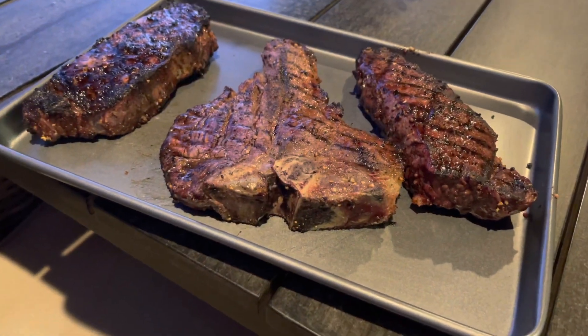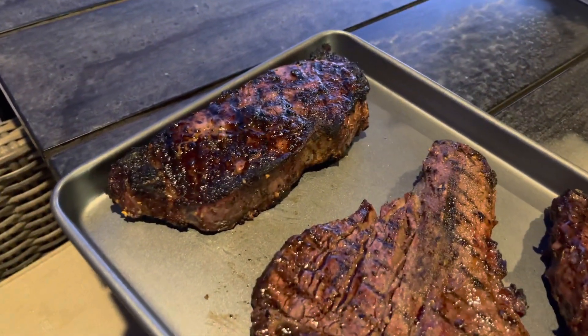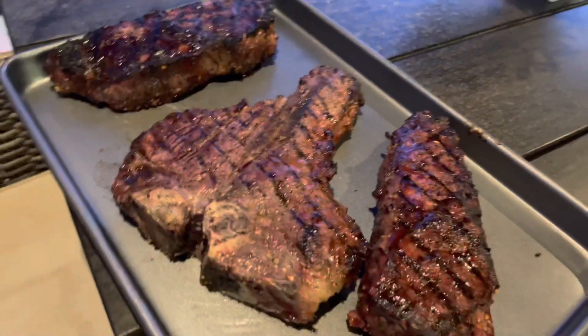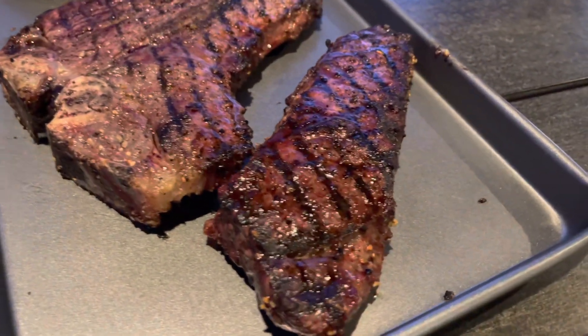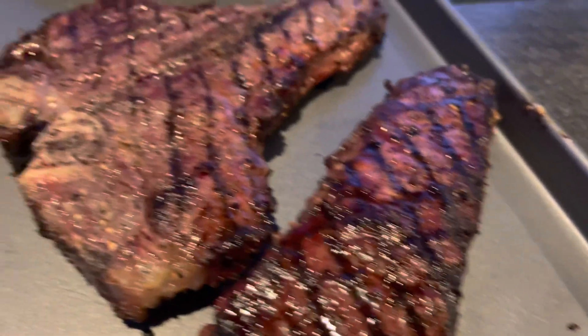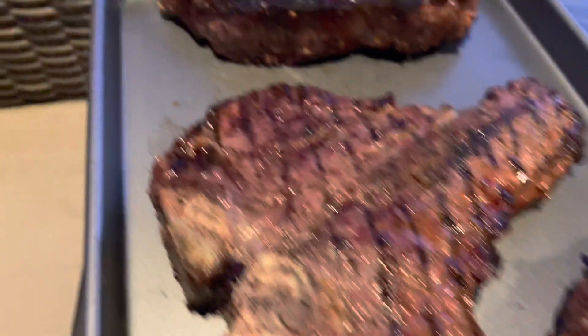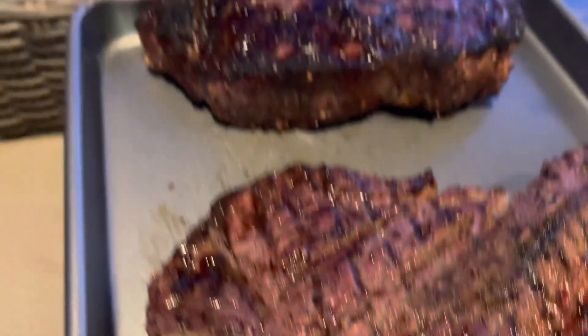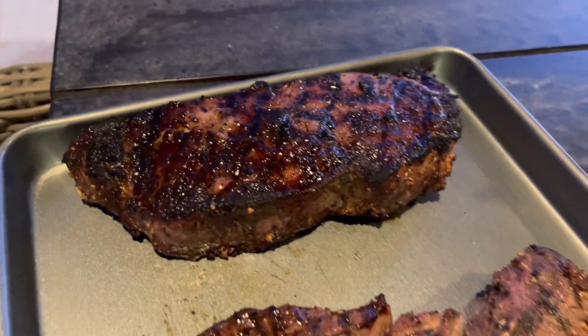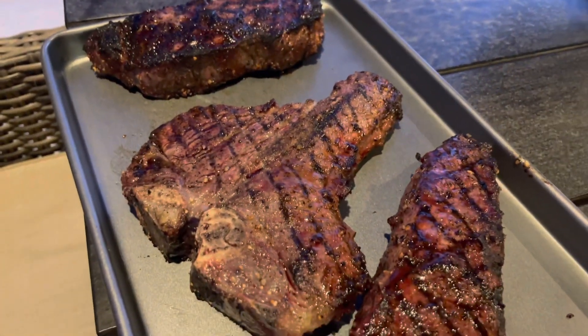All right, so we've got our steaks off the grill. We've got our porterhouse in the middle and our New York strips looking good. We went with about 137-140 degrees on the temperature. You can see our crisscross hash marks, and as you know, one side of the porterhouse is a New York strip and the other side is a filet — looking good. We'll let these rest for a couple minutes and then dig in and enjoy.